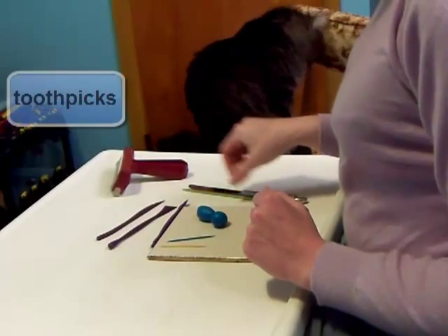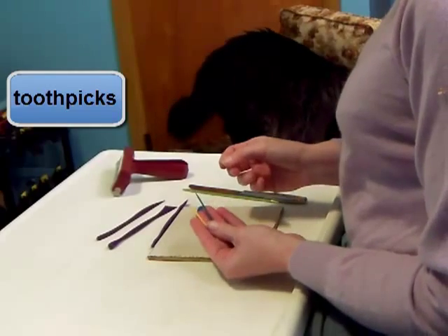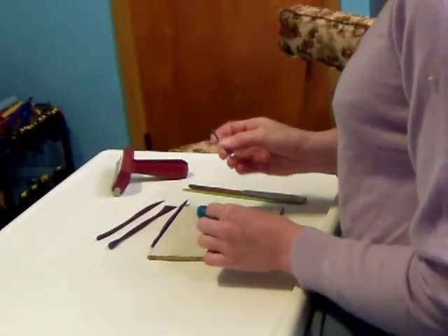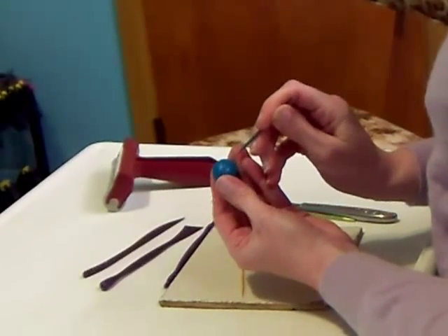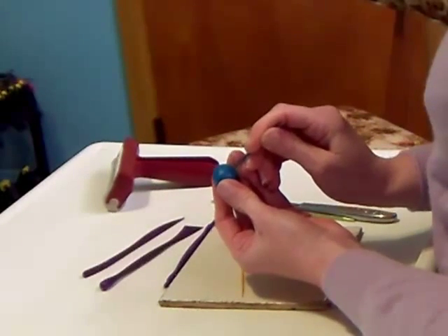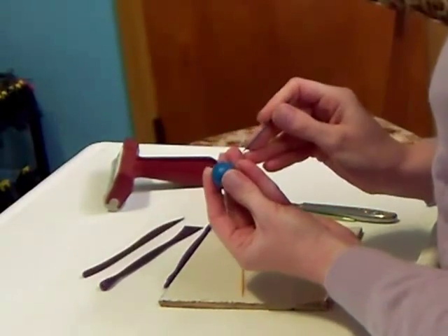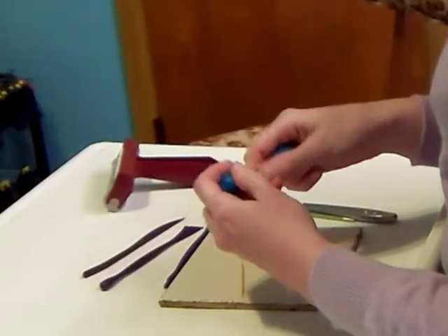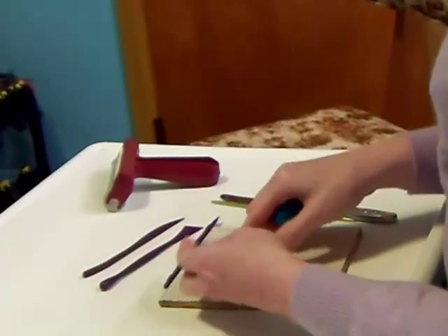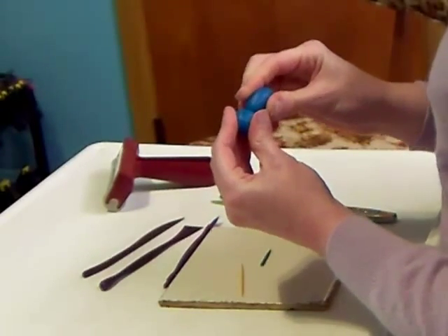Then you've got, very basically, toothpicks. These have a lot of different uses. You can use them to draw on your clay, holes for eyes, or draw a mouth. You can also use them to attach a head to a body or a leg or a tail. Usually break them off so they're not too long and just push them in there.